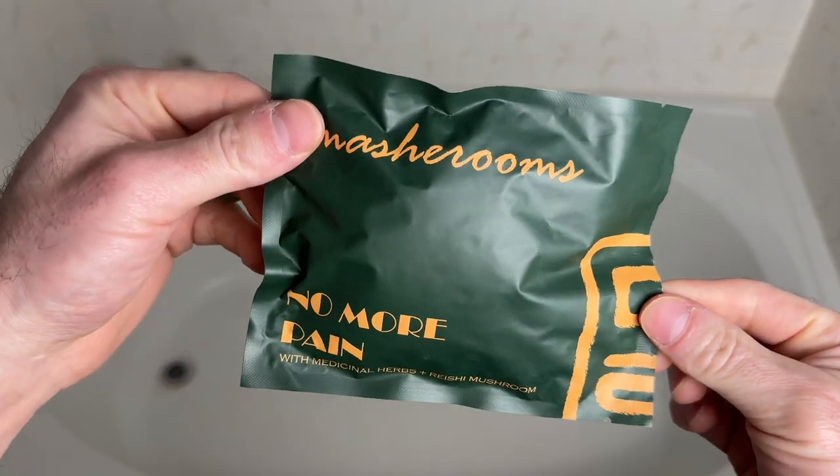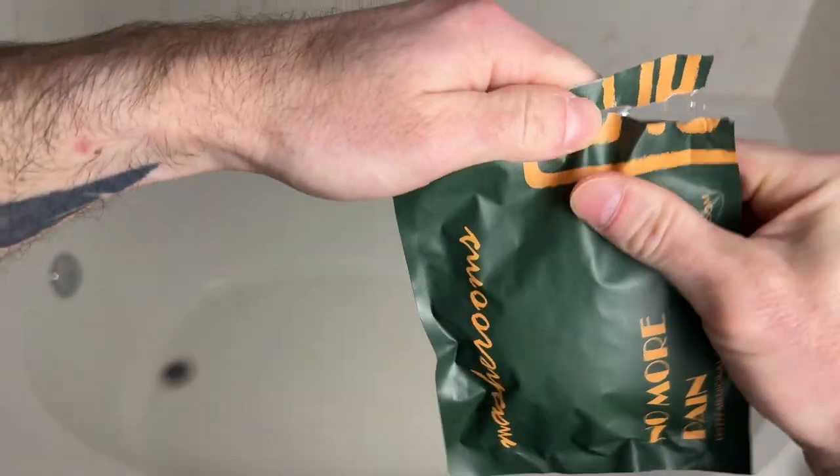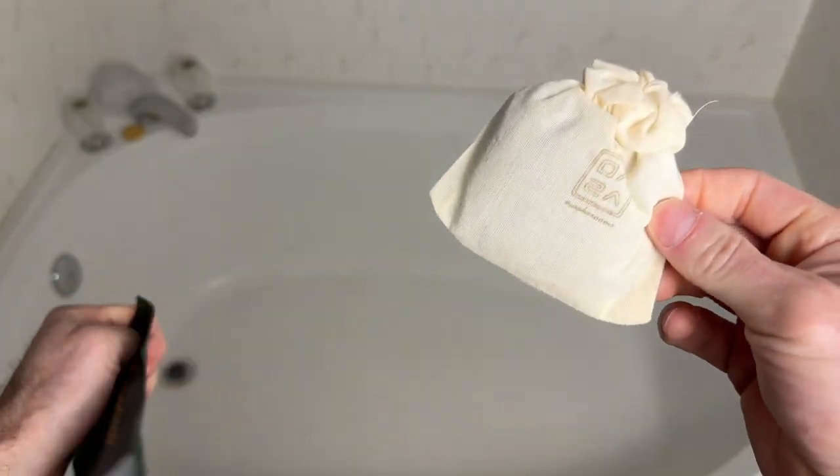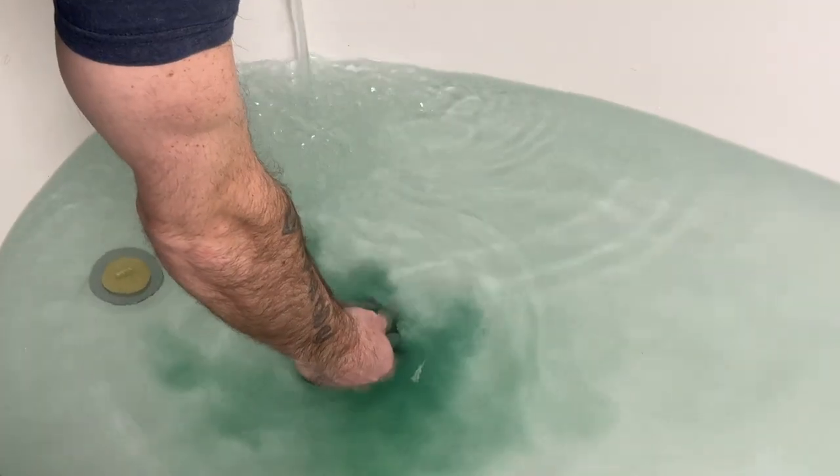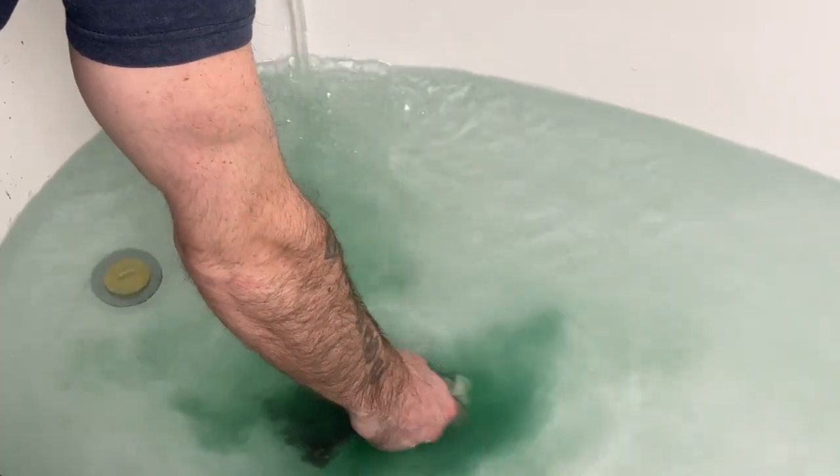No More Pain — another fantastic smelling bath tea bag. This one contains dead sea salt, calamus root, gardenia flower, chrysanthemum flower, organic peppermint, red peony root, reishi mushroom, and butterfly pea flower.